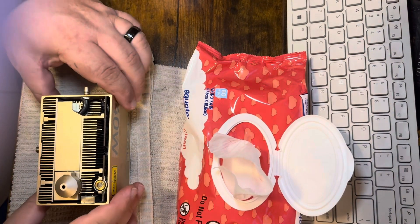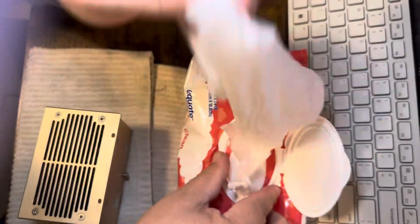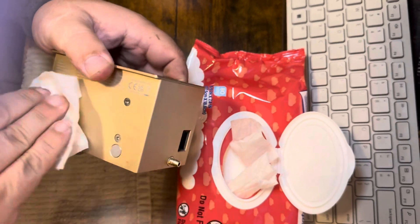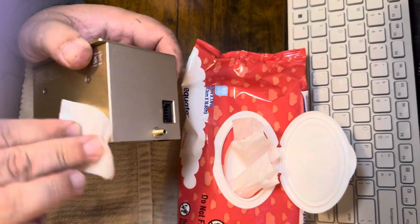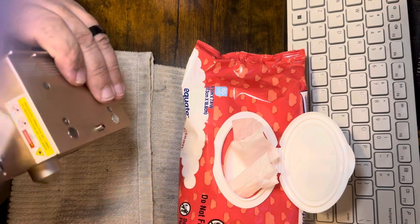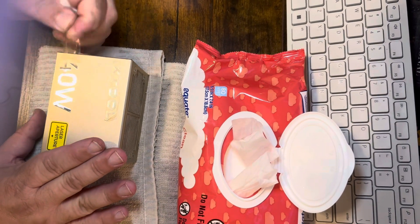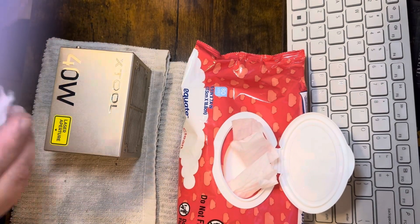Just like that — voila. Now take a wipe, just get off the smudges on the front, sides, back. Dry it off. Wow, I still got the tape on there — I'm going to go ahead and take it off. There we go, voila.